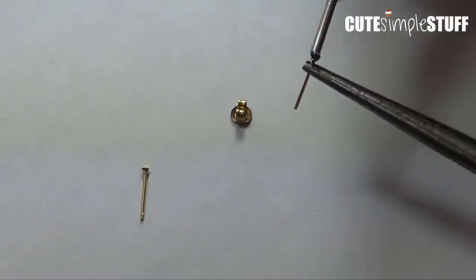I'm just going to be putting my earring to dry in here — this foam board — for about 24 hours or overnight. Then I'm going to be taking my nail polish.